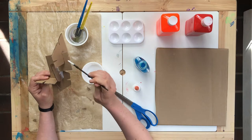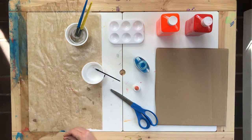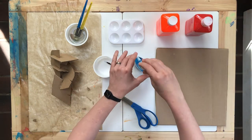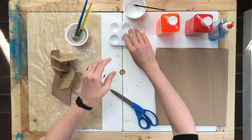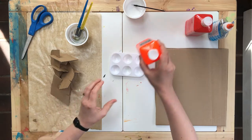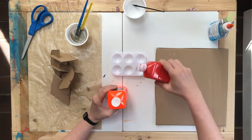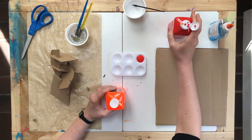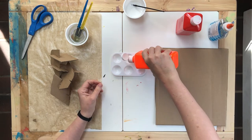Once you have glued your piece and let it dry, you can start to paint it. I've chosen red and orange. Alexander Calder liked to use one color, but you can use many. I've chosen the red and the orange because Calder really liked a bright red-orange color that he called Calder Red.